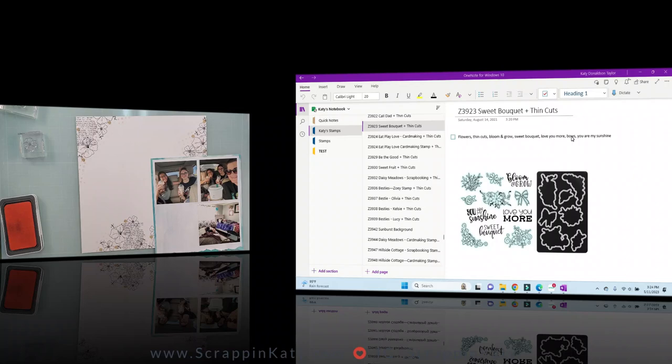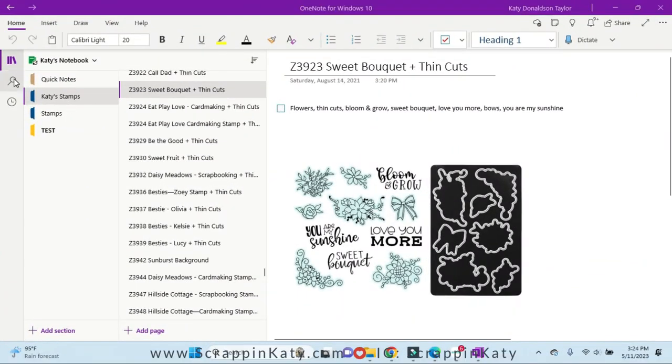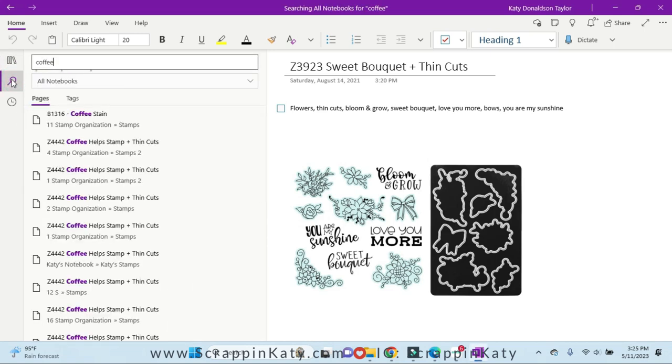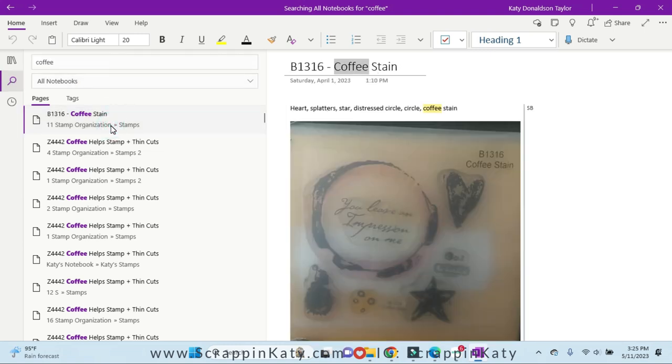I want to look for the word coffee since we're having coffee — thinking maybe add a stamp, a little embellishment or something. So I am in my OneNote file. I'm just going to click the search button and put in 'coffee,' and then all the stamp sets I have that have to do with coffee or a coffee cup are going to show up.